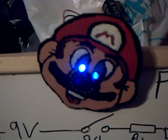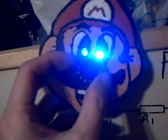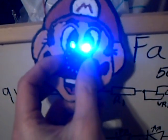It's me, Mario. Hello. Here we have a Mario LED face. The basic idea is to draw a character you like, stick in some LEDs and a variable resistor to change the brightness.